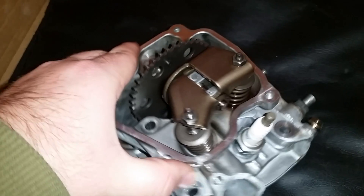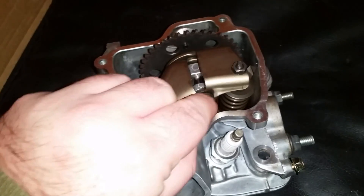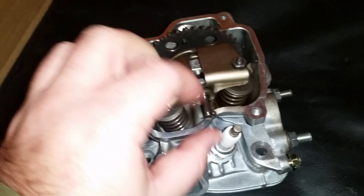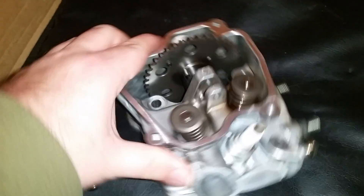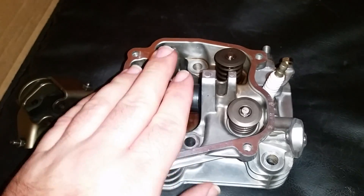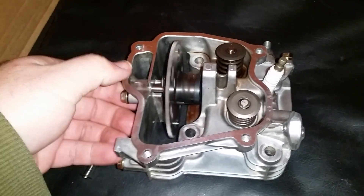One of the cool features is quick disassembly of the cylinder head. You pull this pin out — these are the rocker shaft pins — and you can pull these out and set them aside. If you need to work on the valves and remove the valve assembly, the cam slides on a pin which is easily removed.